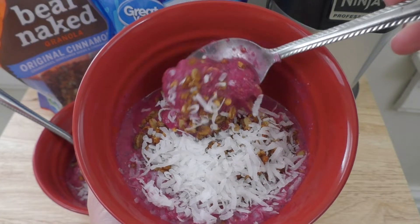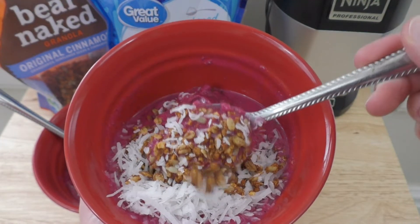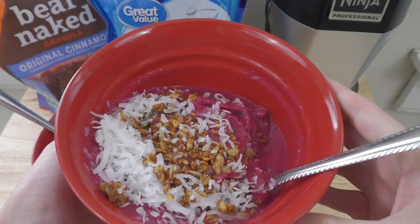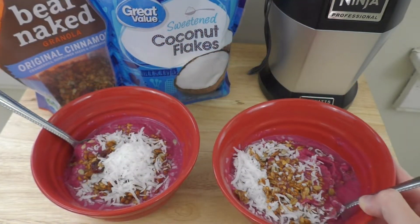Hello and welcome back to Veggies by Eos. Today I will be showing you how to make your own acai bowl at home. Not only is this a quick and easy way to make a healthy breakfast, but it's also going to be a lot cheaper to do it at home rather than going out.